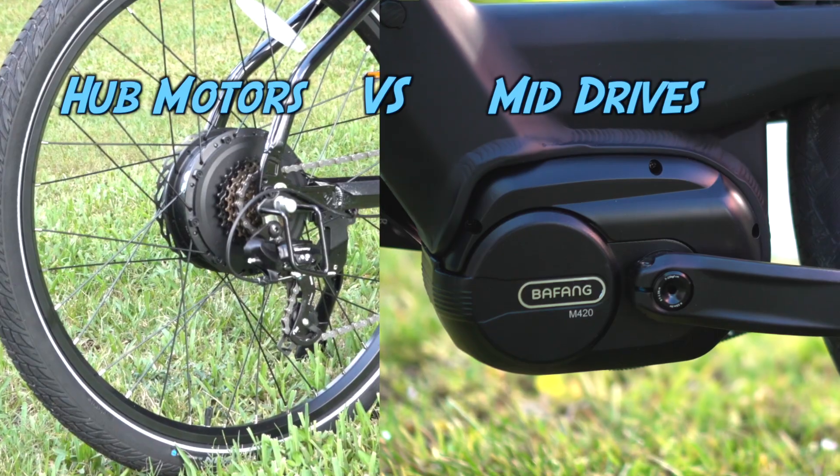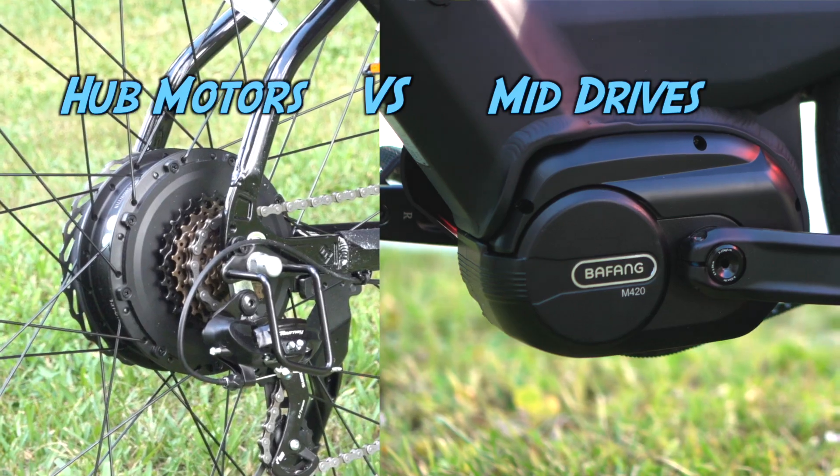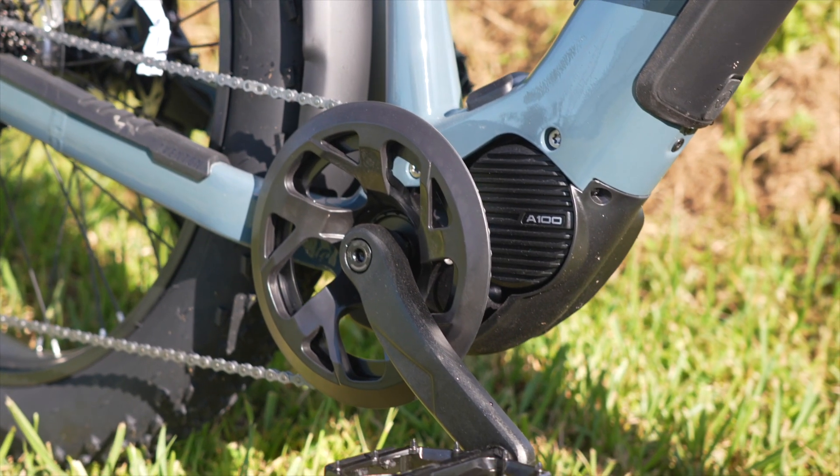Mid-drive motors versus hub motors. It's been the debate almost as long as e-bikes have been around, and it still matters. Let's talk about why. I'm Jenny from NextGen, and today it's all about e-bike motors.